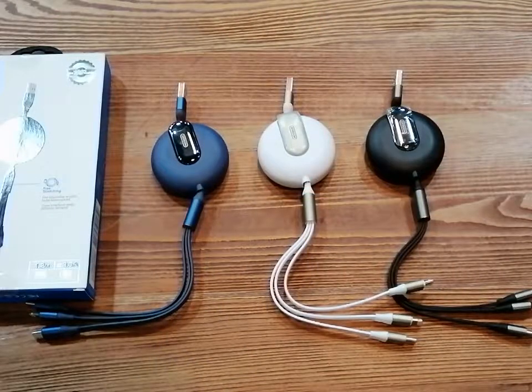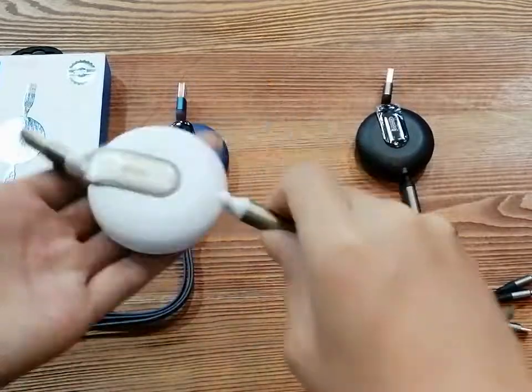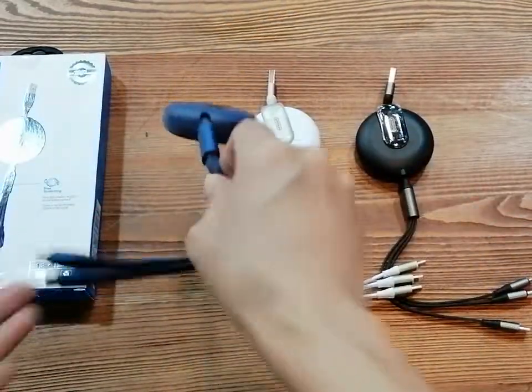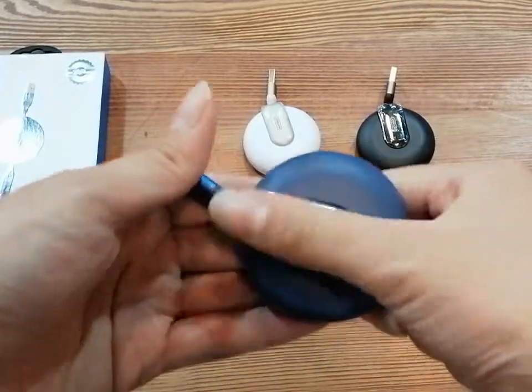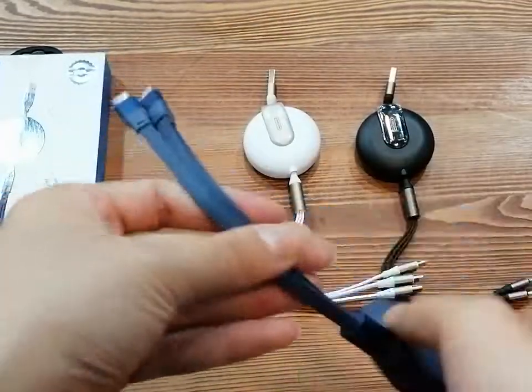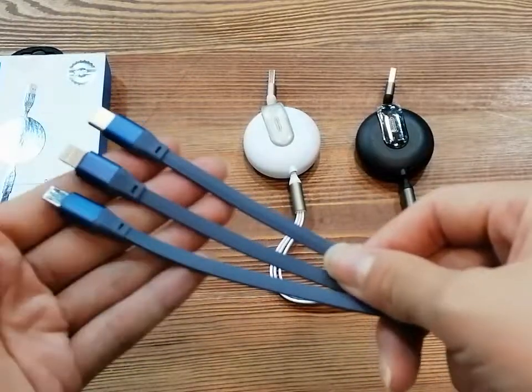We can see this product comes in three different colors: black, white, and blue. It is made with very good quality ABS and zinc alloy. The braided cable has a black design and it's very good for anti-winding.